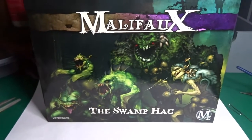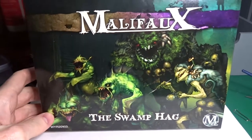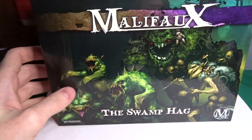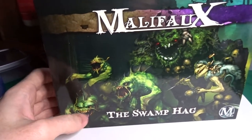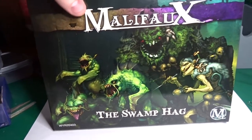Hey folks, how's it going? So I'm back with another unboxing video. This time it's taking a look inside the Malifaux Swamp Hag kit. I had a look inside the Hide and Seek kit but I wanted to open another set as well and get to work on that alongside it. So this will be just a chance to look inside for anyone that's planning to pick this up.